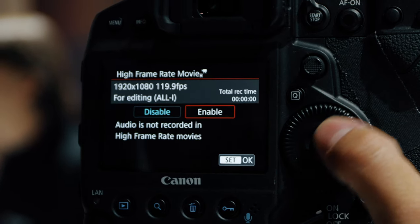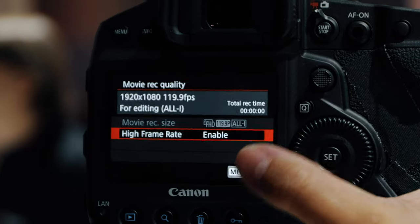It also has 4K 4:2:2 10-bit, which is oversampled — meaning they take that 5.5K sensor and downsample it to 4K, giving you a sharper, cleaner 4K image. And of course you have 120 frames per second in 1080p, which is a great feature.